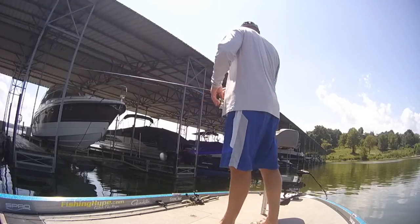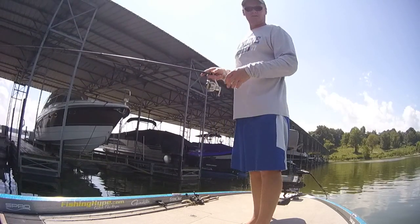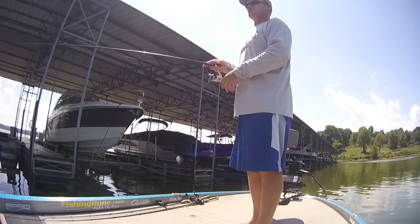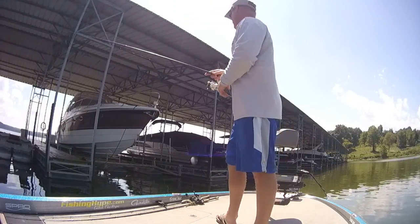These docks here are hovering over. We're at about eight foot right now and the ends of them are going to be in 15, 20 foot of water. So what you're doing is you're not really fishing so much for fish that are on the bottom as you are for fish that are suspended up underneath.